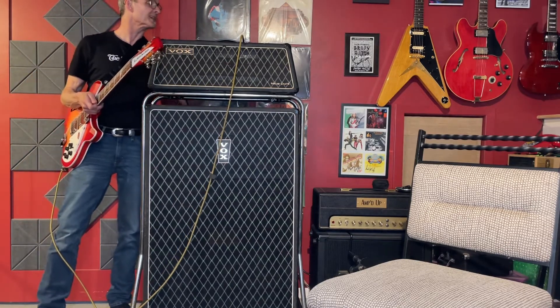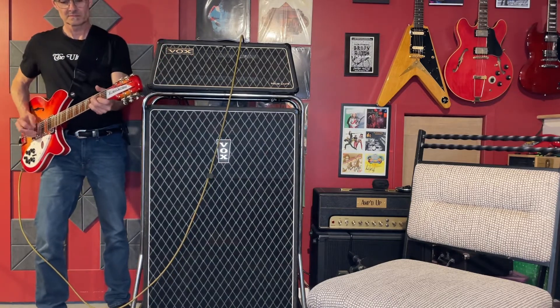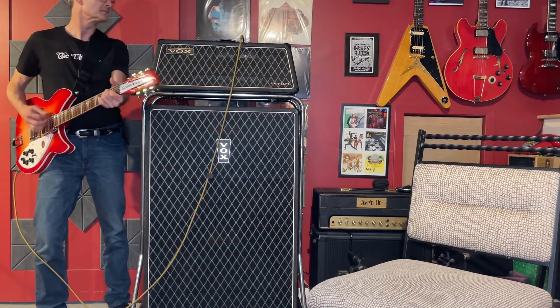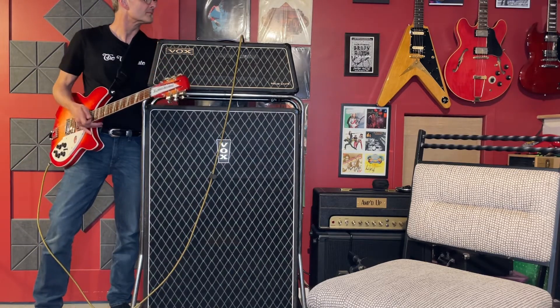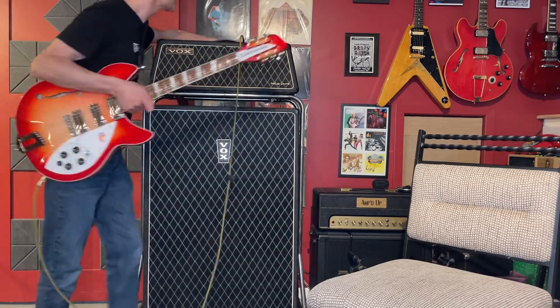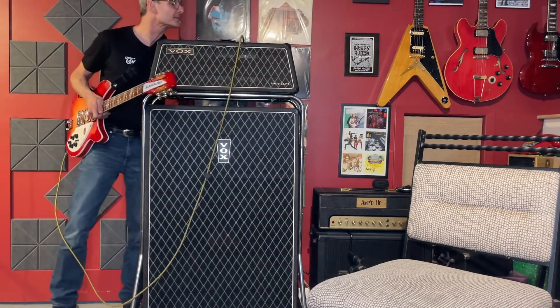That's what the mid boost is on — I'll turn it off. We're at about two, I'll crank it up to four.